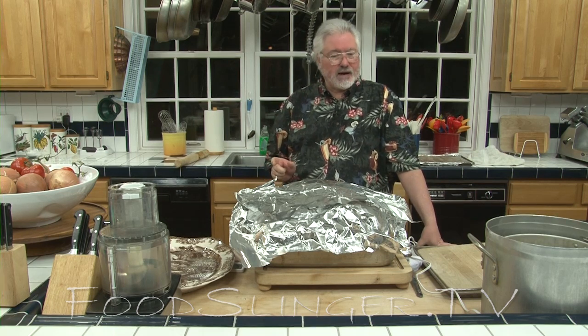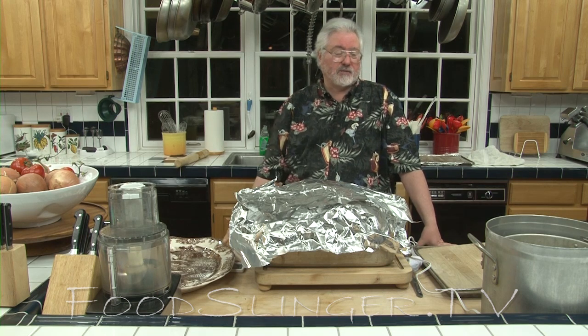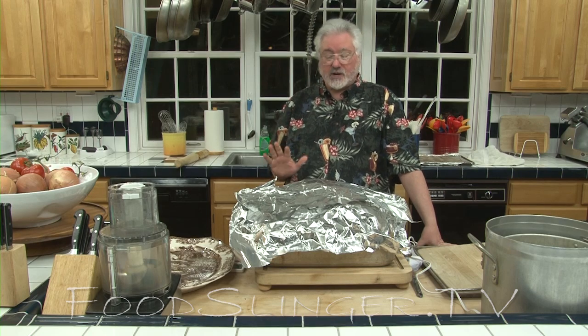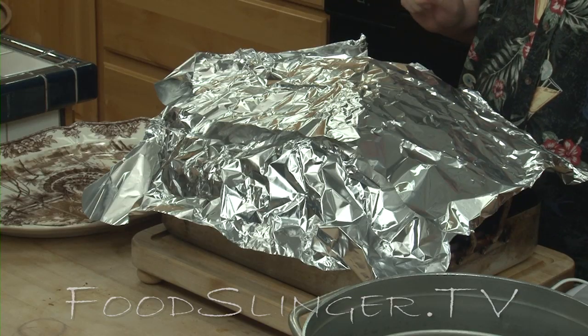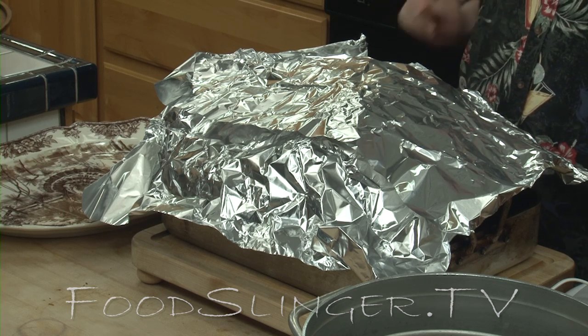We took the bird out when the breast meat hit 150 degrees. That's a lot lower than a lot of recipes will tell you, but trust me, it's completely done. After the bird got out of the oven and was resting, the temperature climbed up to about 160. Now it's dropped a little bit. It's time to carve.